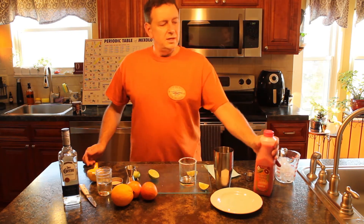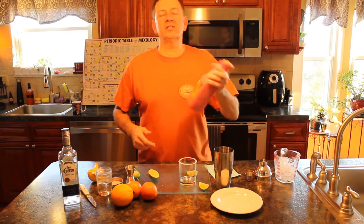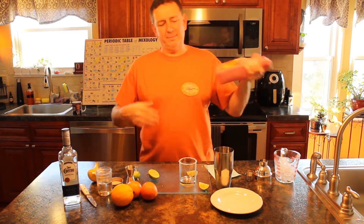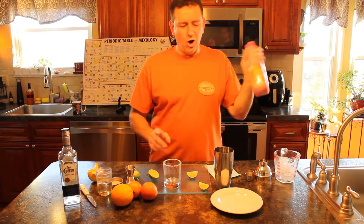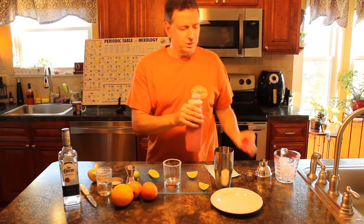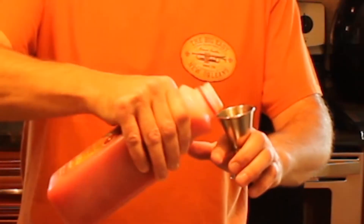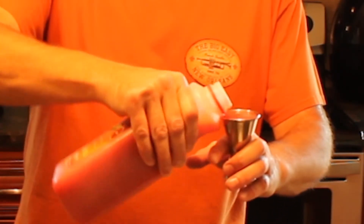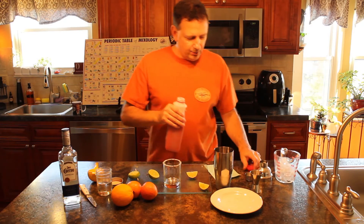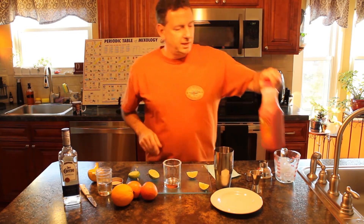Now you're going to want to put some of your blood orange juice in there. This is what's going to give it some flavor — it's going to wake it up, make it happy, basically marry it, so it's going to really look good. I'm going to go ahead and put a jigger of that into our tin. Now we have everything we need in our tin.